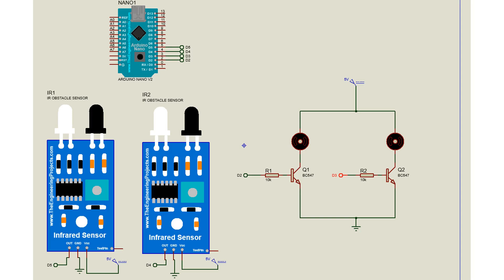The two motors are controlled using TIP122 NPN transistors. The transistors are controlled by D2 and D3 of the Arduino. That's all about the circuit — now we are moving on to the software side.